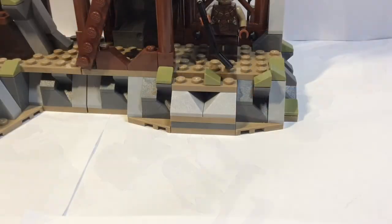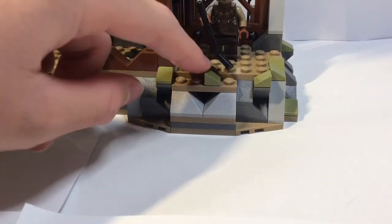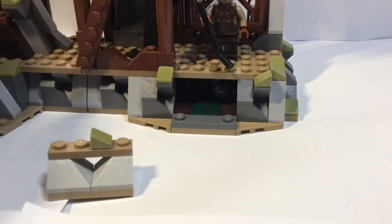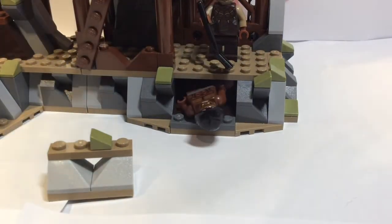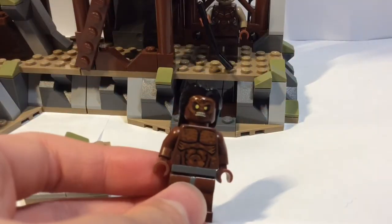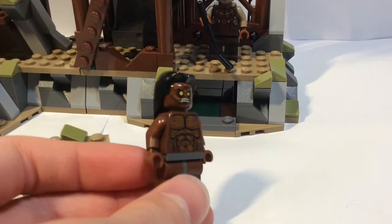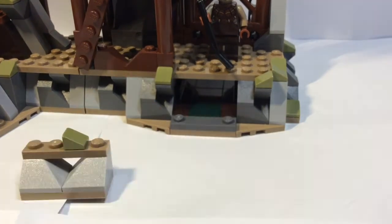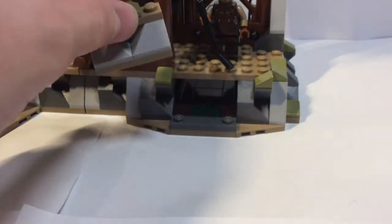One thing I forgot to show: there's a piece of rock here that a worker would dig out. If you push from behind, it alerts the apparent leader of the Uruk-hai — who then ends up getting knocked down, so not really much of a leader. But that's the last thing I forgot to show.